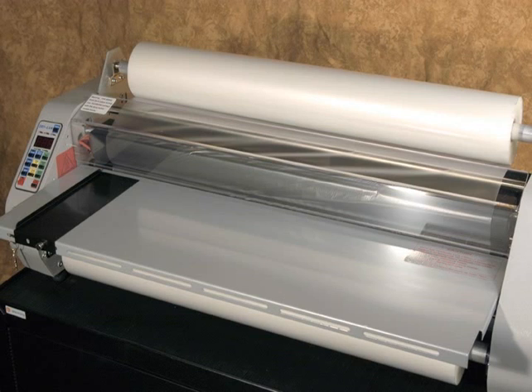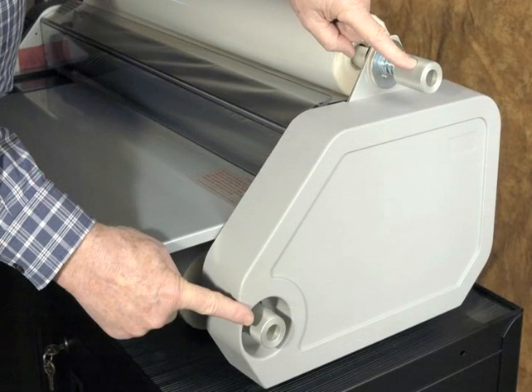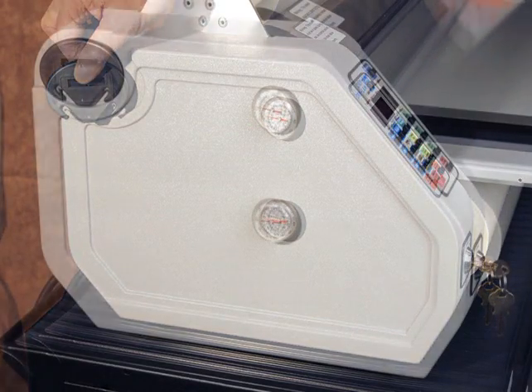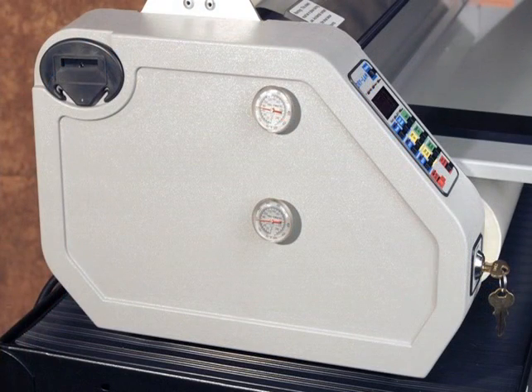Push the on button. Select and push the preset button for the temperature of the film you have on the machine. When the ready light is on, start the motor and adjust the roll tension knobs located on the right-hand side. Refer to page 15, section E of the instruction manual for details. A film cutter is supplied and attaches to the machine with a magnet, located on the left-hand side. Two thermometers are installed on the left-hand side of the machine, one for each heat shoe.